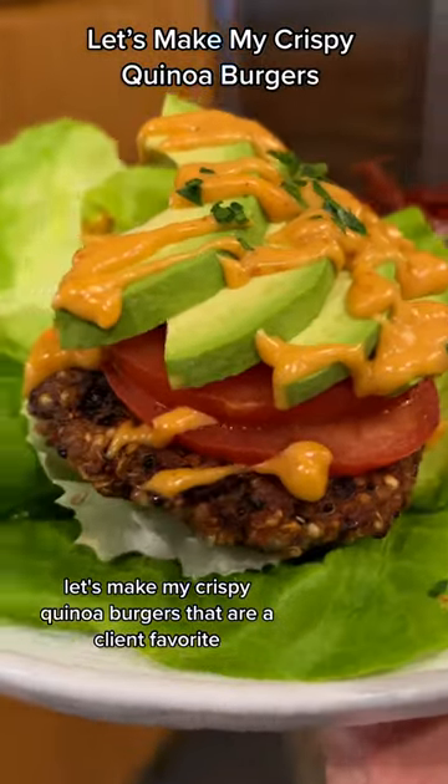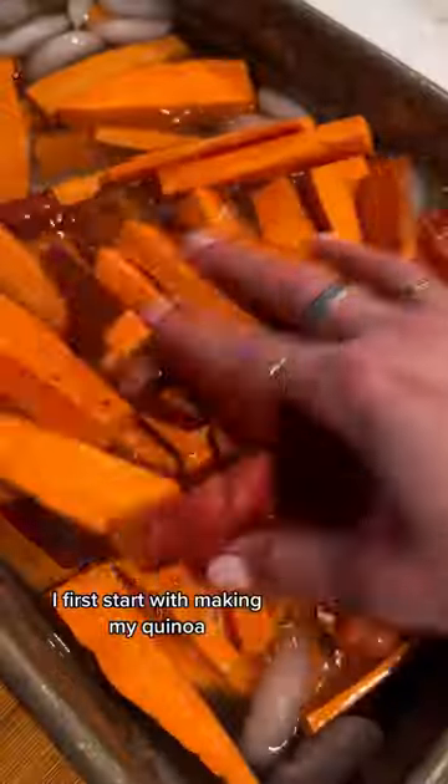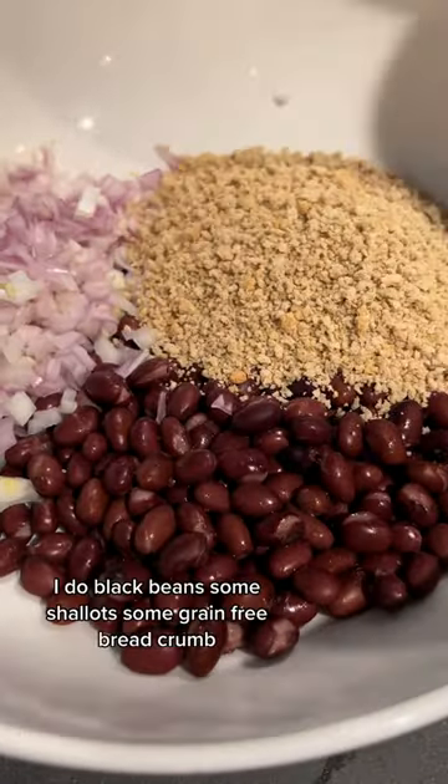Let's make my crispy quinoa burgers that are a client favorite — so crispy and delicious. I first start by making my quinoa, and I use a broth for extra umami and protein. I give my fries an ice bath to get rid of the excess starch, and then I start my burgers.